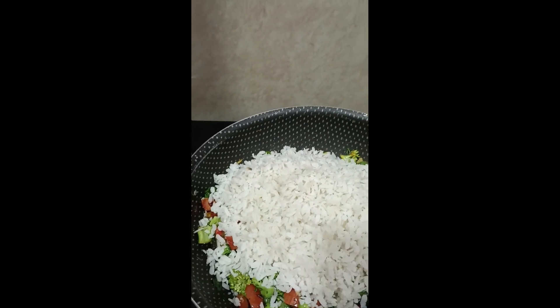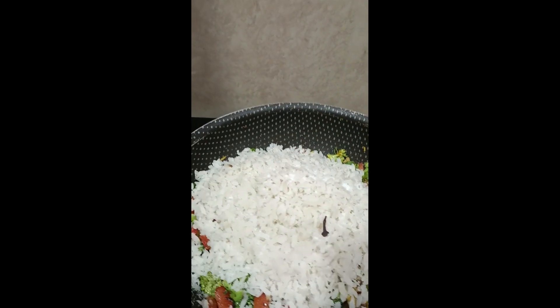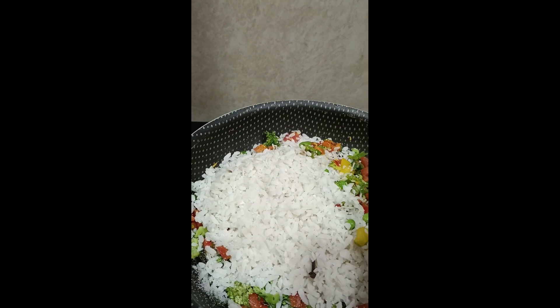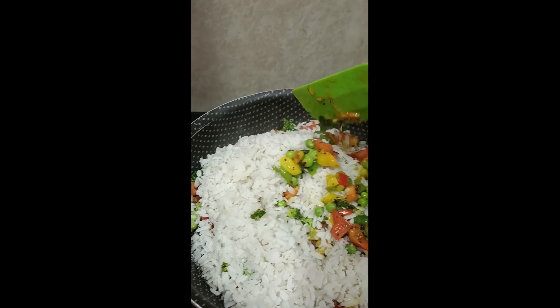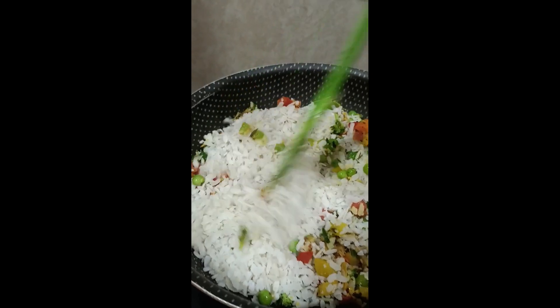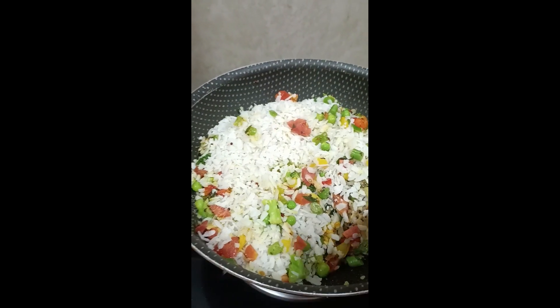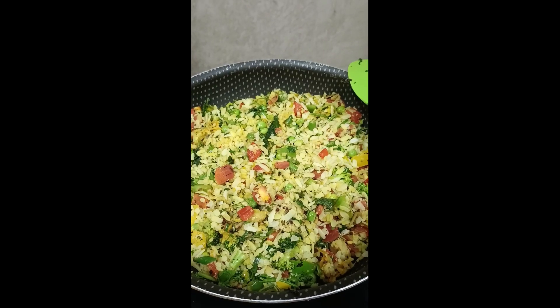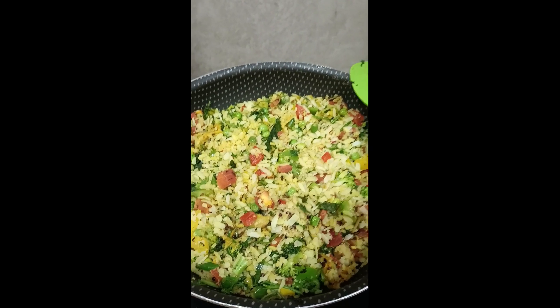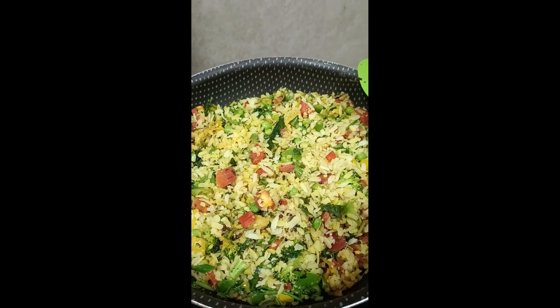I have finished cooking. Now we will toss it well and mix it well, then we will garnish it with dhaniya. I will mix it well — Beautiful! I have added the garnish and mixed and tossed it well and it looks so beautiful.